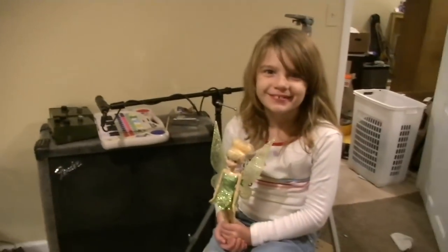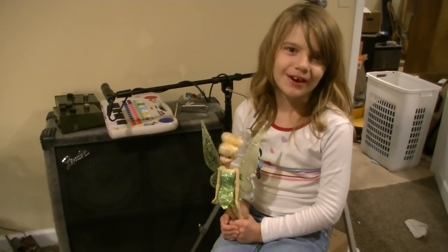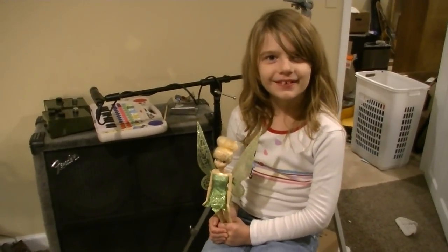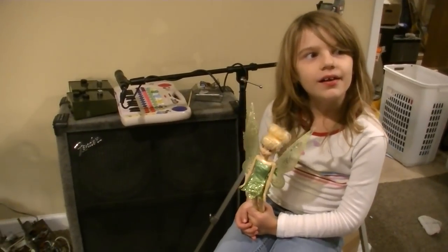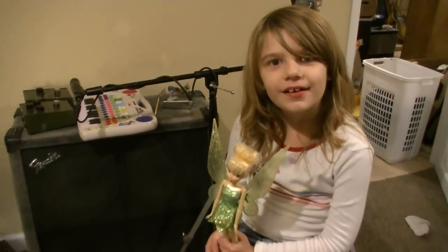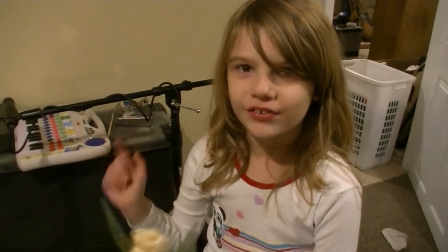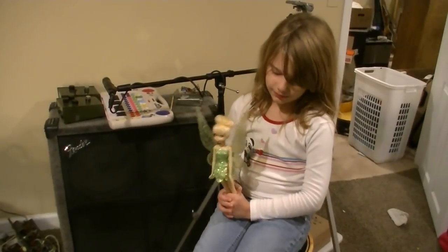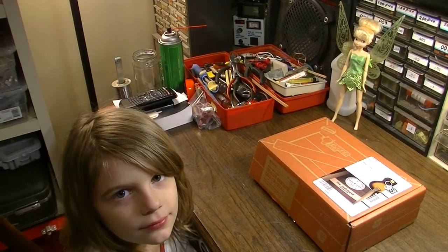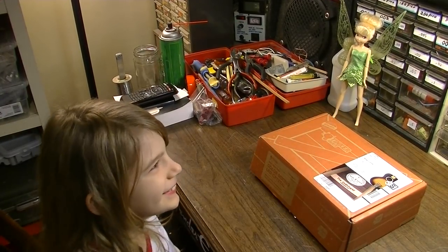So I have with me a big helper — actually two helpers. I have Isabelle and Tinkerbell. How appropriate that we're doing a Tinker Crate with Tinkerbell, who has a tinkering talent. I'm sure my audience knew all about that. We've got Isabelle in the captain's chair and Tinkerbell supervising.